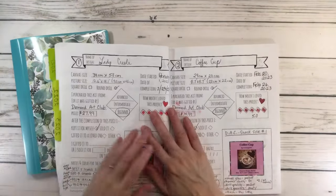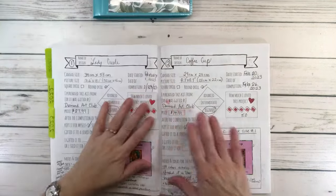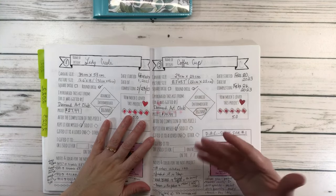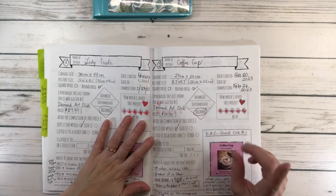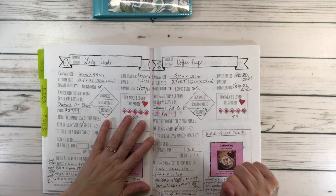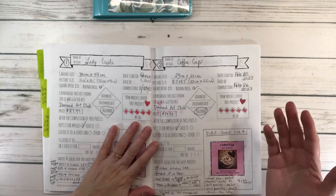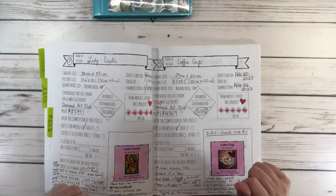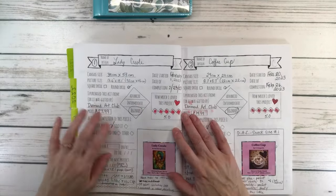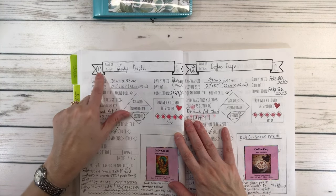I wish I could show you my kits, but I can't because I usually put them in frames. But for this year, 2024, my thinking is that I am not going to put them in frames until the end of the year, so that way I can show you the kits. I usually write everything — all the information on the painting that I'm working on. I write a number.